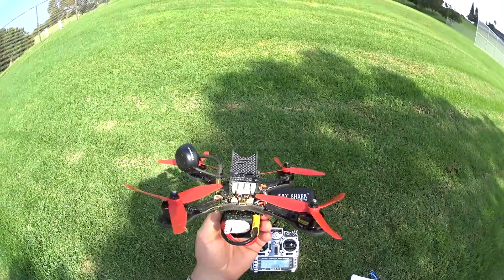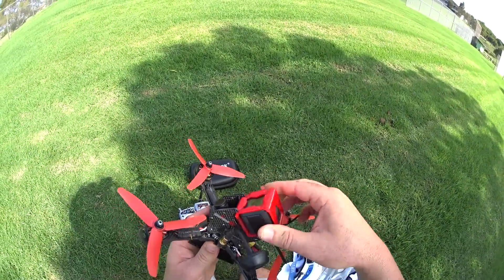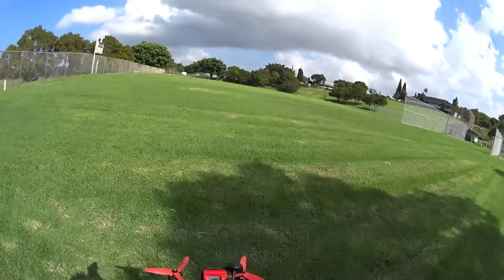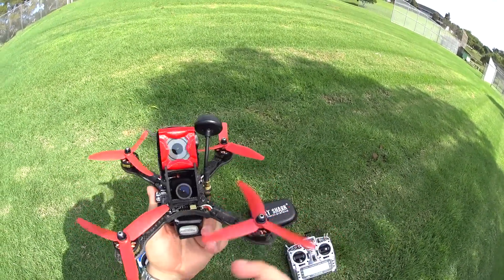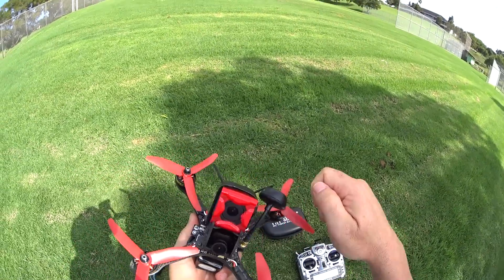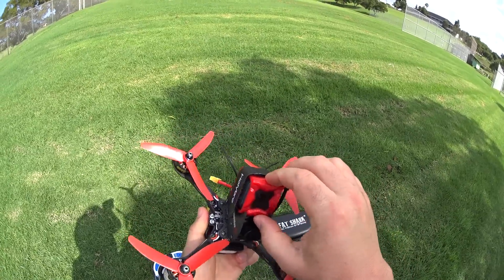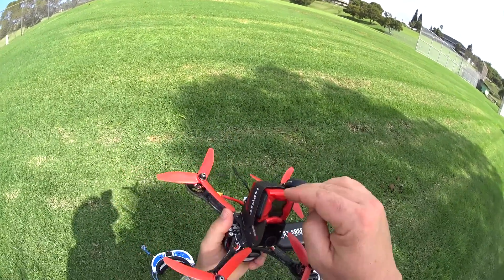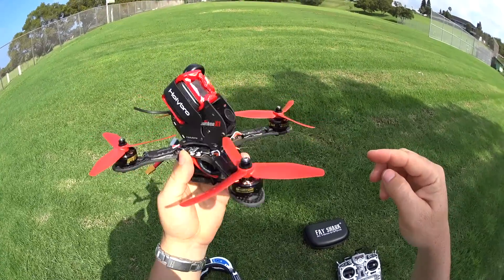This battery is just about spent. Let me put another battery in and put on the Session 5 camera. After that tumble from about 50-60 feet, it was actually spinning the propellers on the ground in the grass for a bit and nothing happened to the propellers. These are HQ 5x4x3 tri-blades — no kinks, no bends, no nothing. I really like this Session mount — they give you this 3D printed mount with the provided strap and look how tight and solid it fits. That thing's not going anywhere.